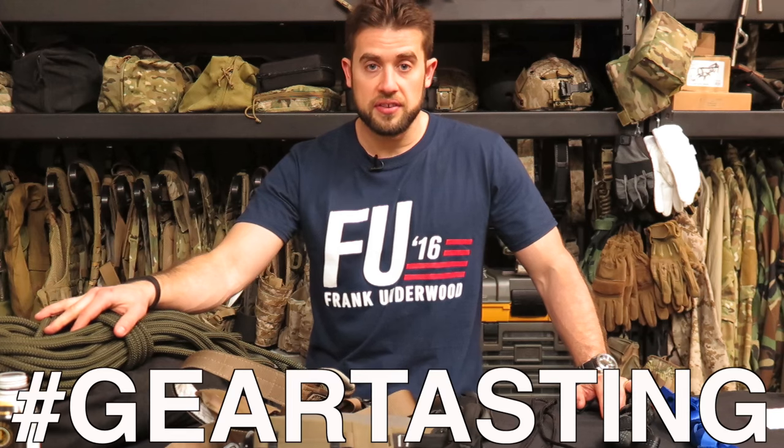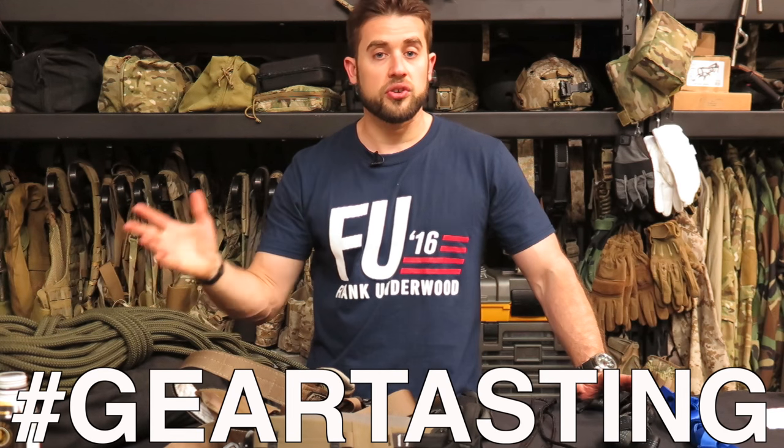Hey guys, thanks for watching Gear Tasting. If you're enjoying Gear Tasting, please consider supporting with our Crew Leader membership and allow us to give you something in return. Don't forget to use the hashtag GearTasting on any of the social media networks to ask your question and we will get it answered. Thanks again.